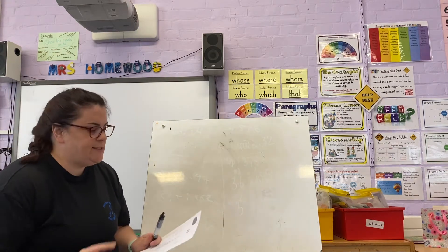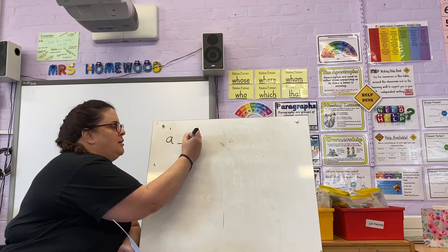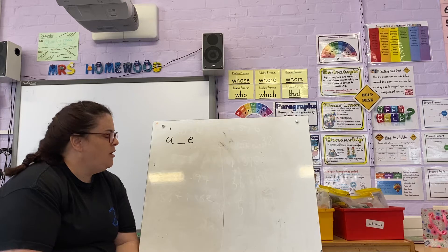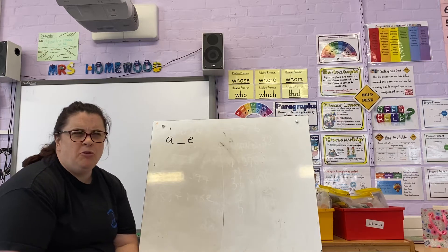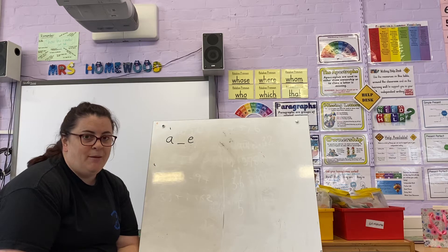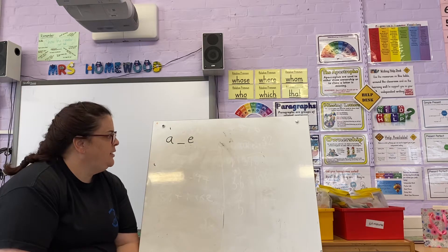We've done a few of these now. Our sound — our A, E sound — our A and our E together, which makes... tell your parents what sound that makes. It makes the A sound.